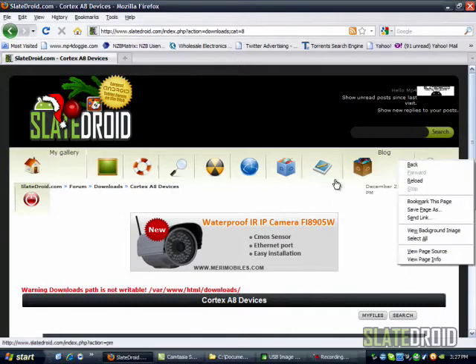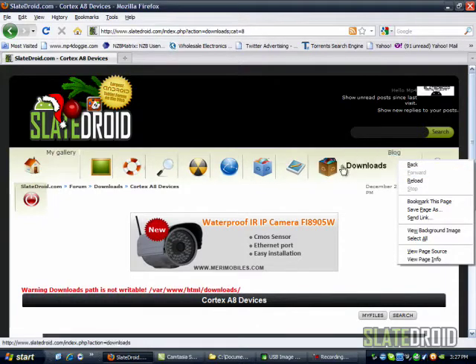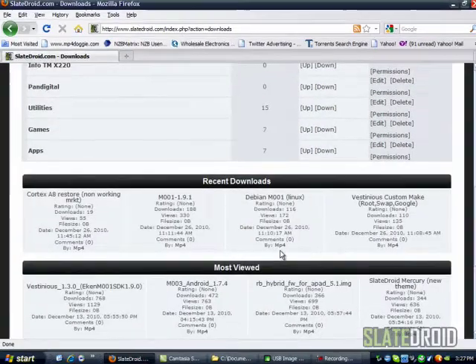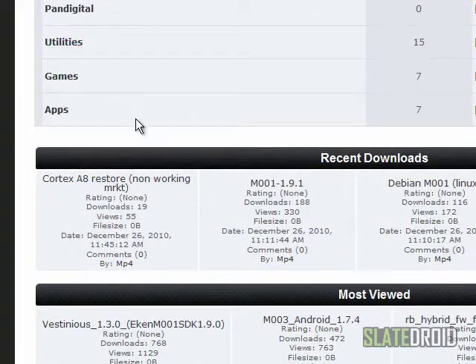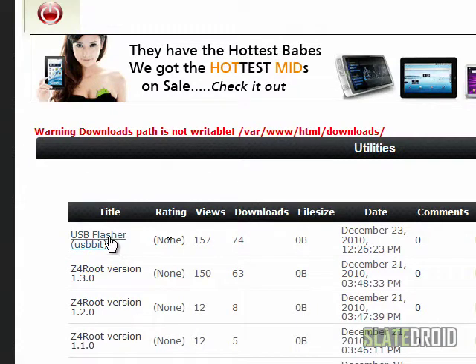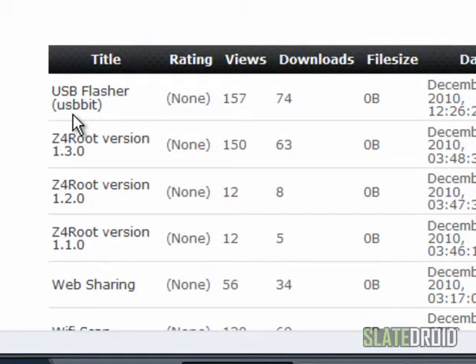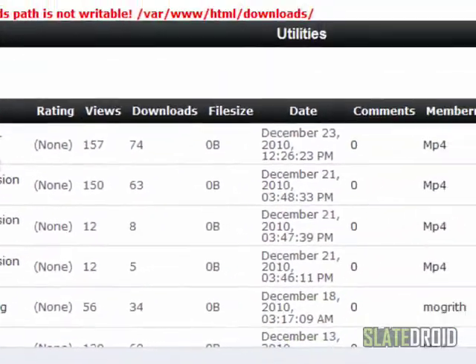Let's jump into our download section because that's where we keep all the goodies. The first thing you're going to need is to go into our utilities and grab the USB flasher USB bit. Once you have that, I keep everything on my desktop just because it's easy to find — keep them wherever you can find them, that's 100% up to you.